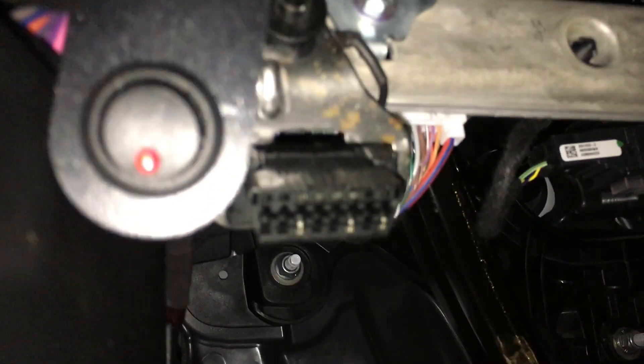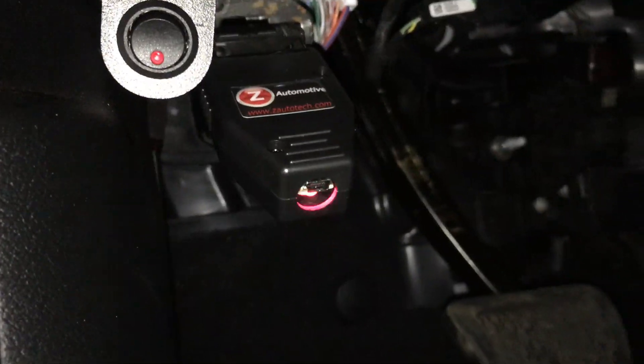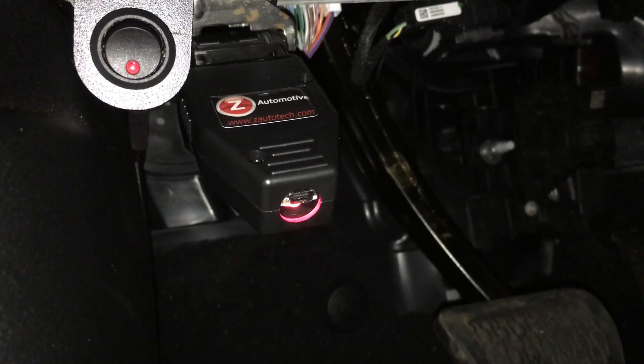So now that we have the bypass module installed, we're going to install the OBD2 section of the Taser JL into the OBD2 slot. You'll see it flashing — that means you've got a connection.